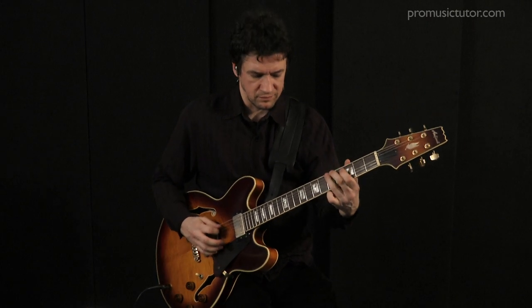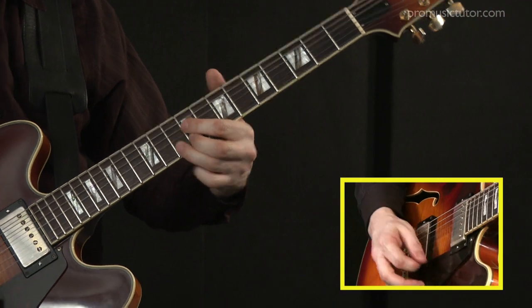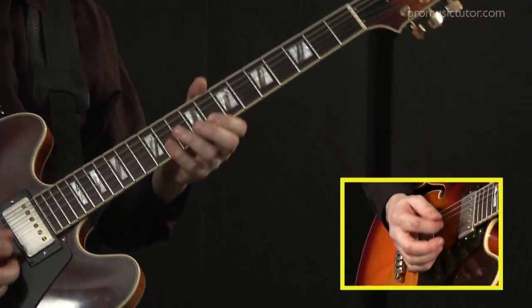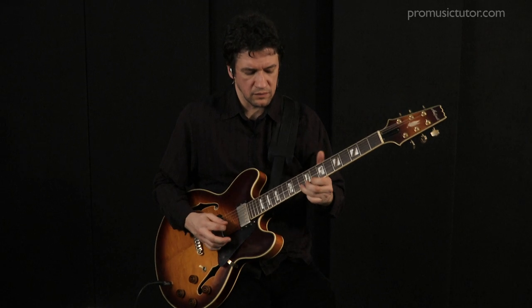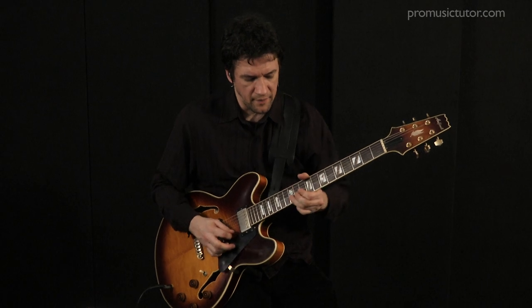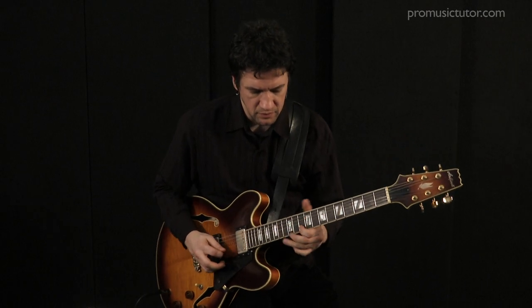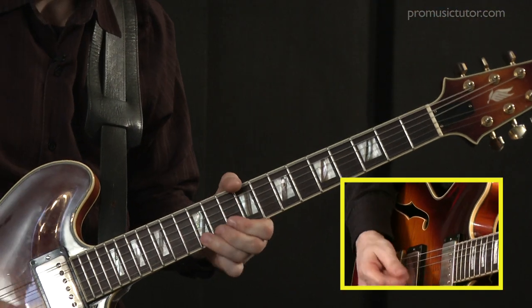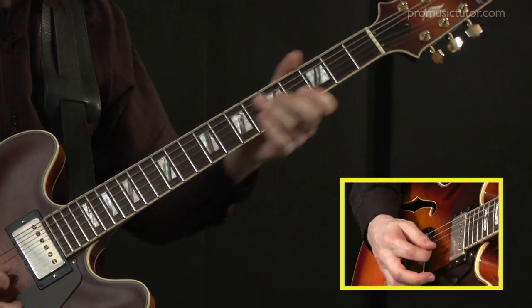In this series I'm really trying to show people how I approach soloing. I try to keep away from playing scale shapes and different position scales. I tend to try to create one big scale and then draw from that. So I spend a lot of time talking in this series about chord tones and chromatic linking of chord tones, which is also very important to me.